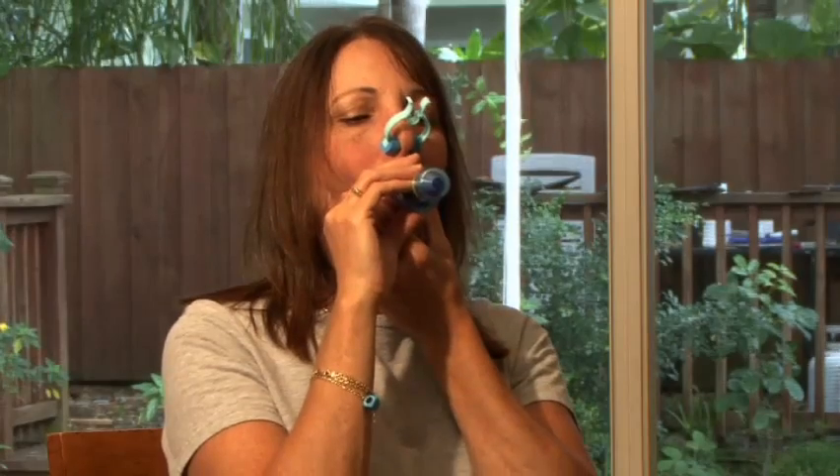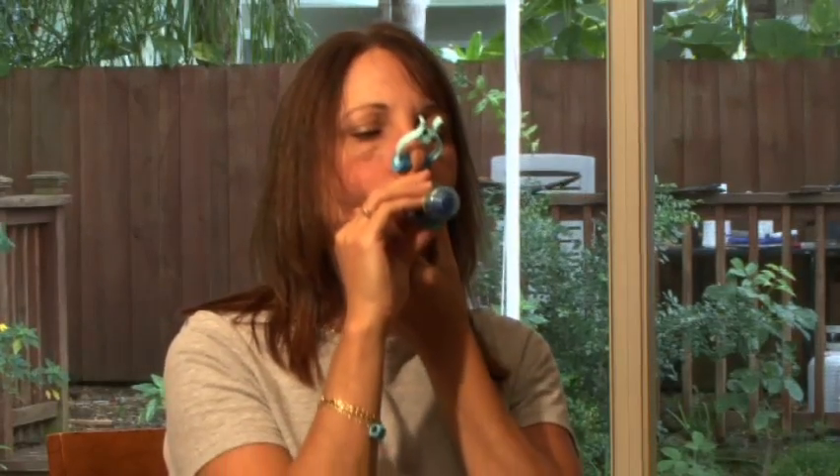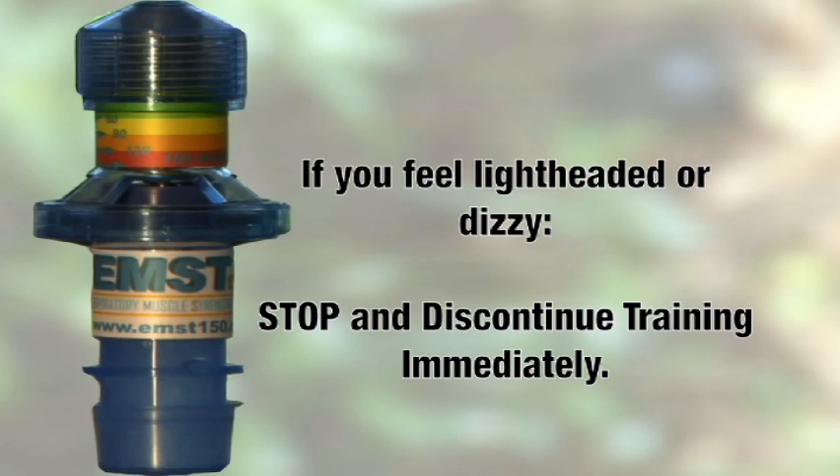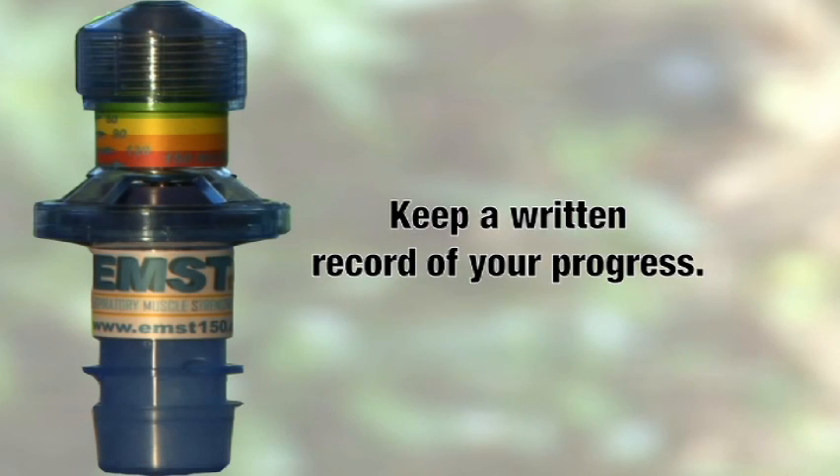Repeat this exercise 5 times, then take a minute break. We call this a 5-breath trial. After the 1-minute break, do another 5-breath trial, then take another 1-minute break. You need to do 5 five-breath trials for a total of 25 training breaths each day. If you feel light-headed at any time during the exercise, stop and discontinue. Record the date and time the exercises were completed.